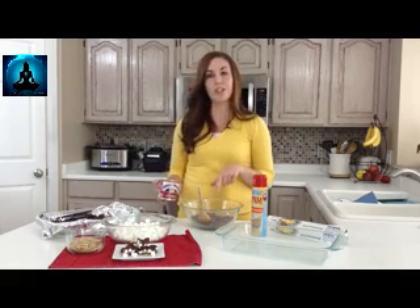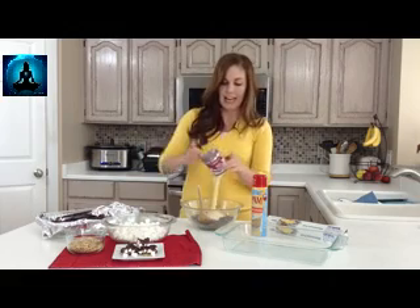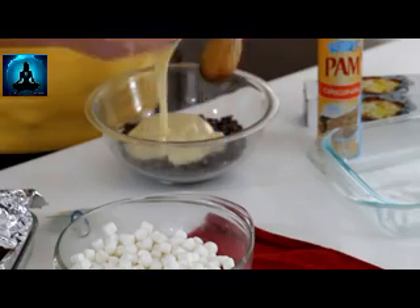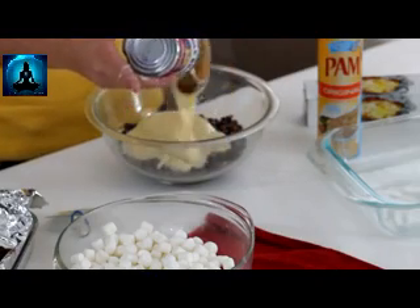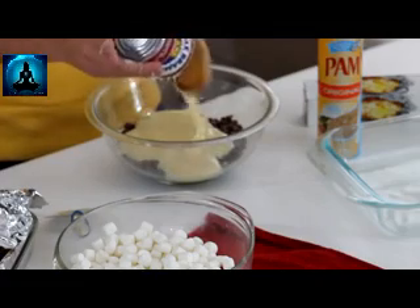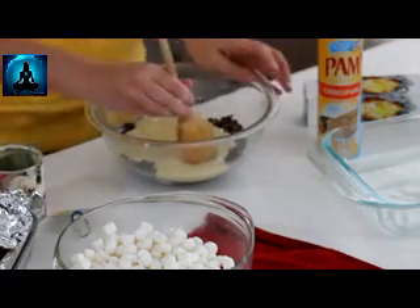You need a bag of chocolate chips — you can use milk or semi-sweet, it doesn't matter — and then just a can of sweetened condensed milk. They even make a fat-free sweetened condensed milk, but it's the holidays, calories don't count! Feel free to go for the full fat one, but if you are trying to cut back you can use fat-free too — it tastes just the same.